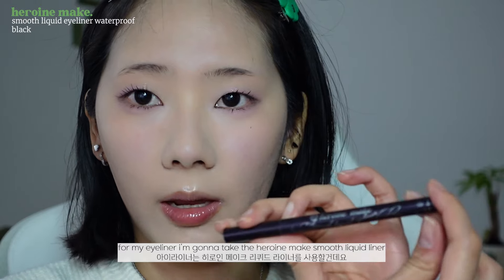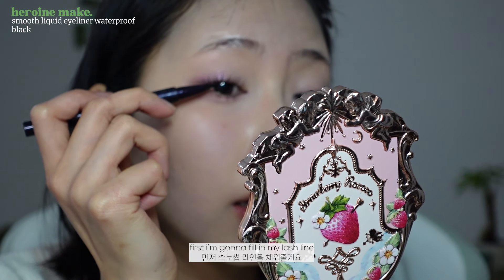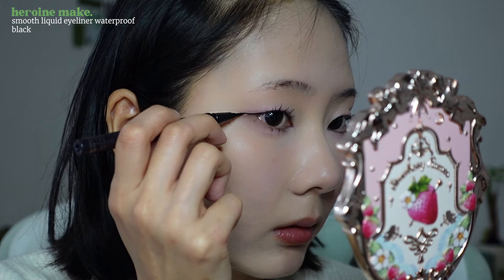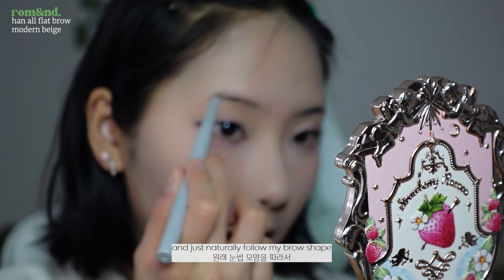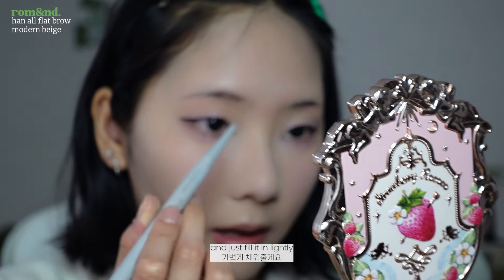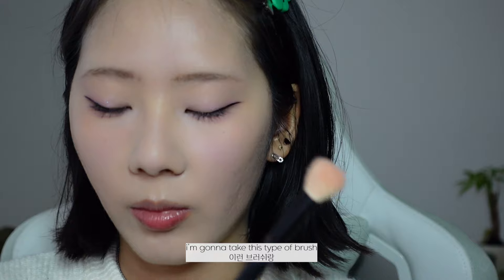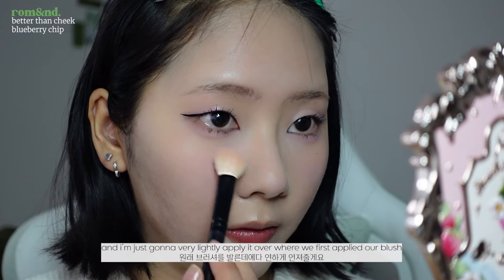For my eyeliner I'm going to take the Heroine Make Smooth Liquid Liner in black. First I'm going to fill in my lash line and then I'm drawing my eyeliner downwards and out. For my brows I'm going to be using the Roman brow pencil, just naturally following my brow shape and filling it in lightly. Then I'm going to use the Roman brow mascara to lightly lighten my brows. Now I'm going to take a fan-type brush with the Roman blush in Blueberry Chip and very lightly apply it over where we first applied our blush.